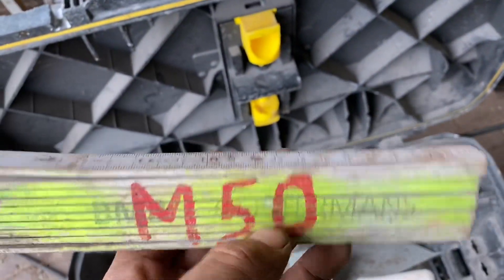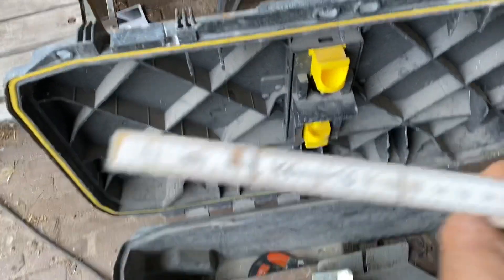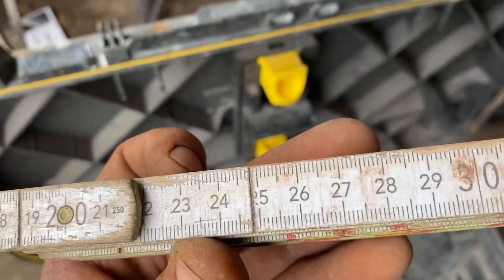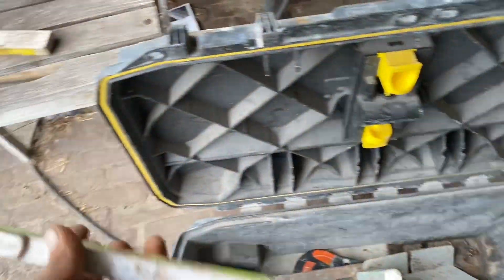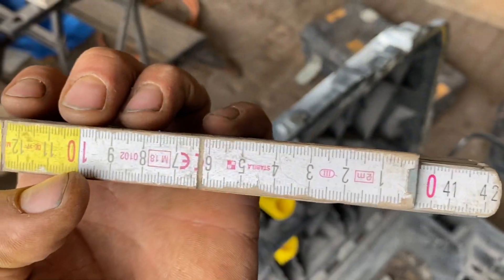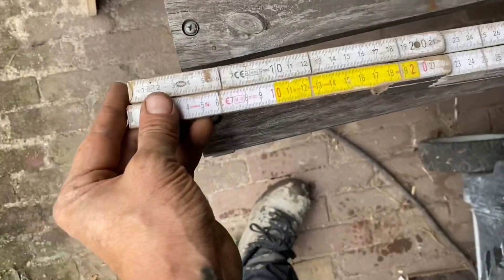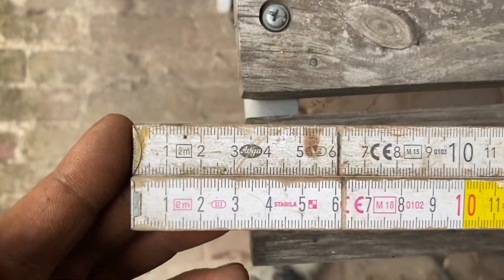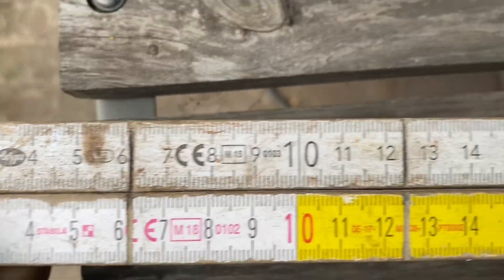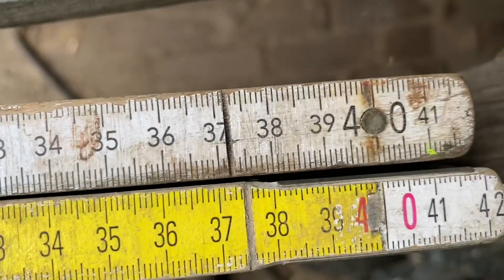The ruler I got is Module 50, courses from 6.2. I've got the courses in the ruler: 6.2, 12.4, 18.6, and so on. This is another course — another ruler — 6.25, five millimeters more. The difference is half a millimeter per course, so one millimeter every two courses.